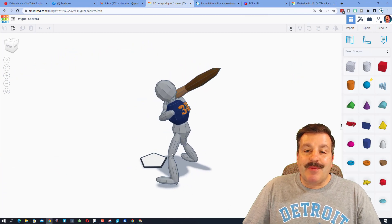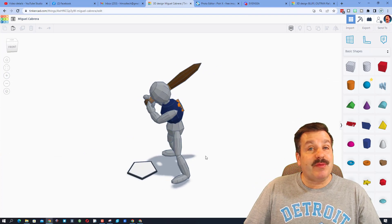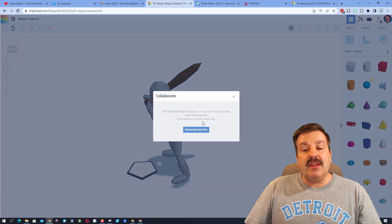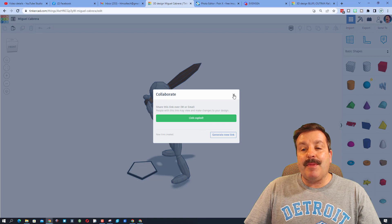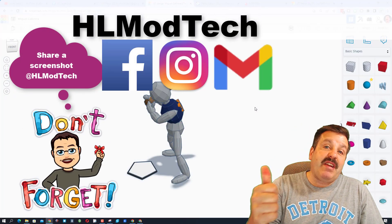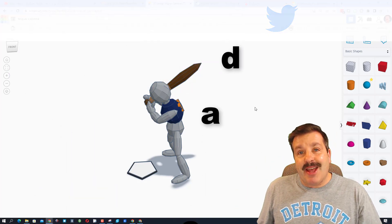Friends, remember if you ever make something awesome and want to share it with me — like perhaps one of these cool new statues from the statue tutorial, there will be a link up above — it is so simple. All you do is click this button, generate a link, copy that link, and then you can reach out and share it with me. I am HL Mod Tech on Facebook, Instagram, and Gmail. You can also find me on Twitter — I am HL Tinkercad.